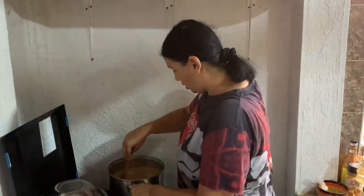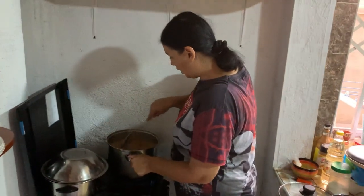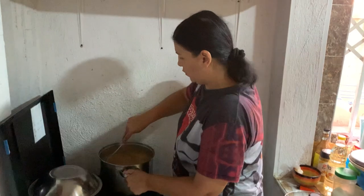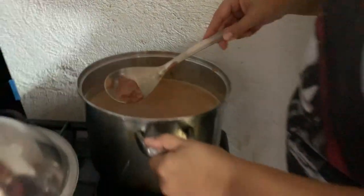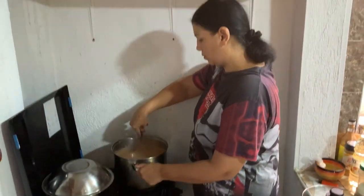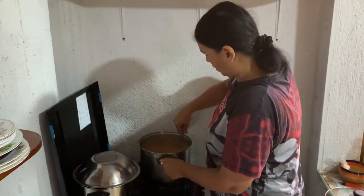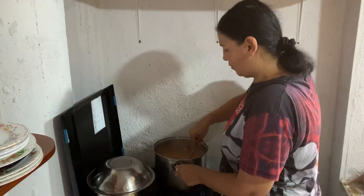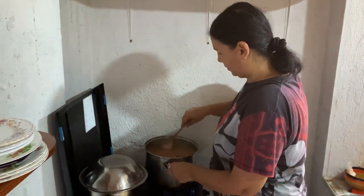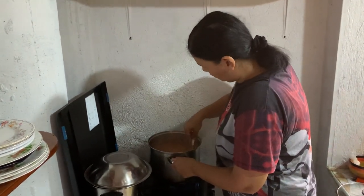We're going to stir it so the tomato mix is nice. Let's see if we need more pepper and stuff.